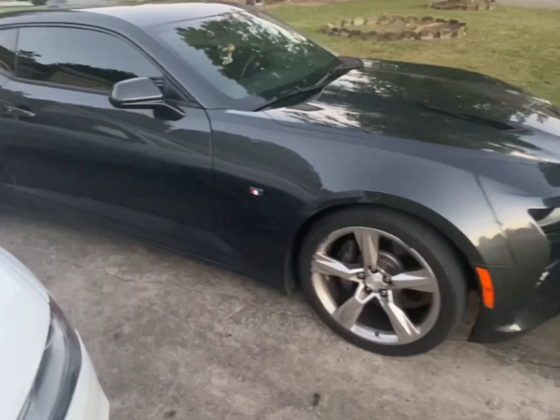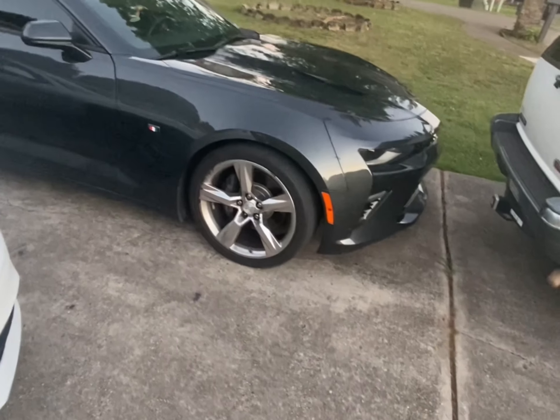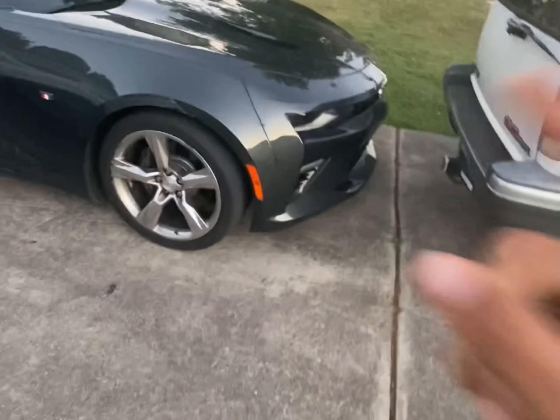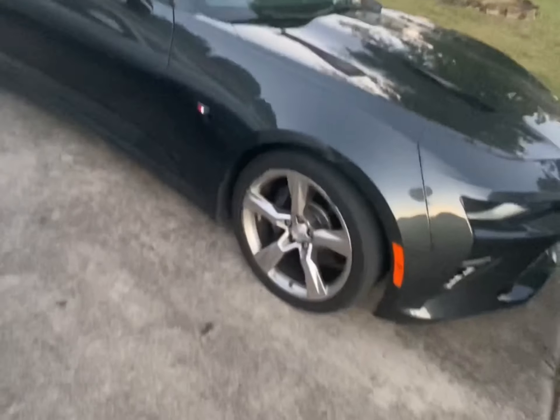So the Camaro TCM still hasn't arrived. That's on me — I didn't know that you had to either send it off or buy one and send one to them regardless. I thought I had to buy it from them and they were going to send it to me.